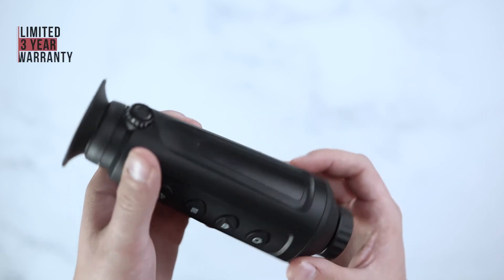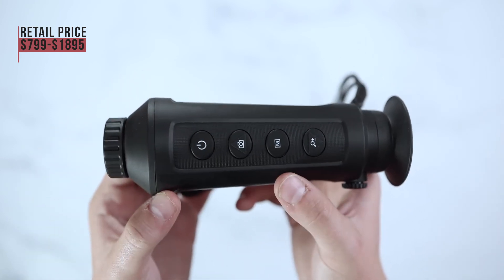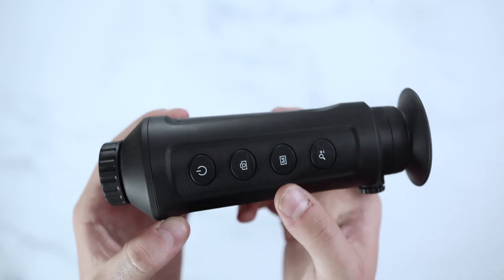AGM offers a limited 3-year warranty on this unit, and the retail price on the Taipan series ranges from $799 to $1,895, available through authorized dealers and distributors.